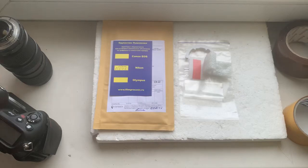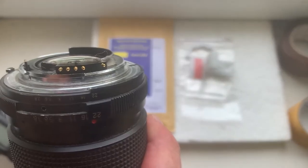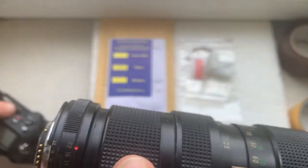Hello everyone, this video is about your chip. This is your new chip. Now I'll check the chip in my camera.